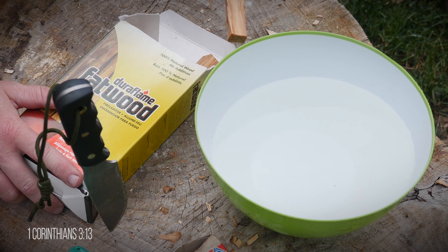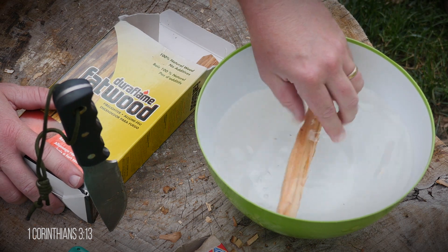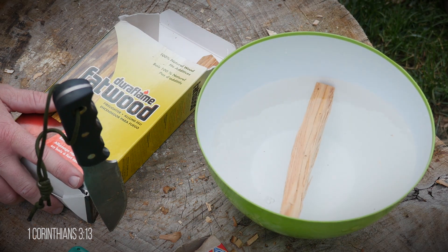I tried to contact Duraflame to have them elaborate a little bit more on the product and give me some of their history, but they never returned my email. I also want you to understand that I purchased this product myself and I'm doing the review on my own. I did a pretty thorough test on the Duraflame fatwood, and here are my findings.